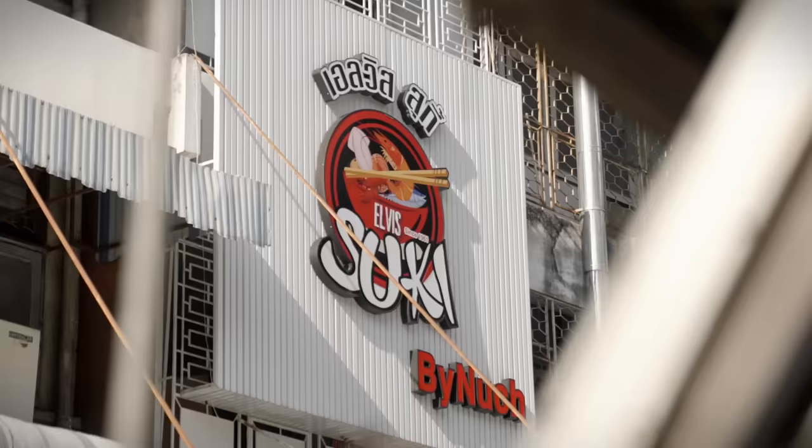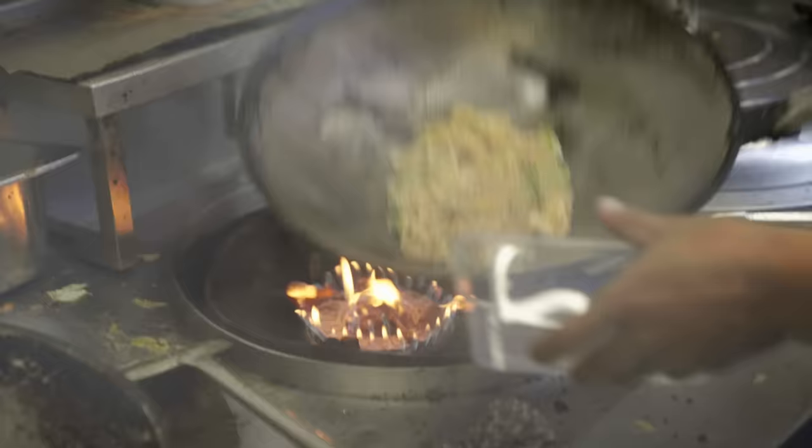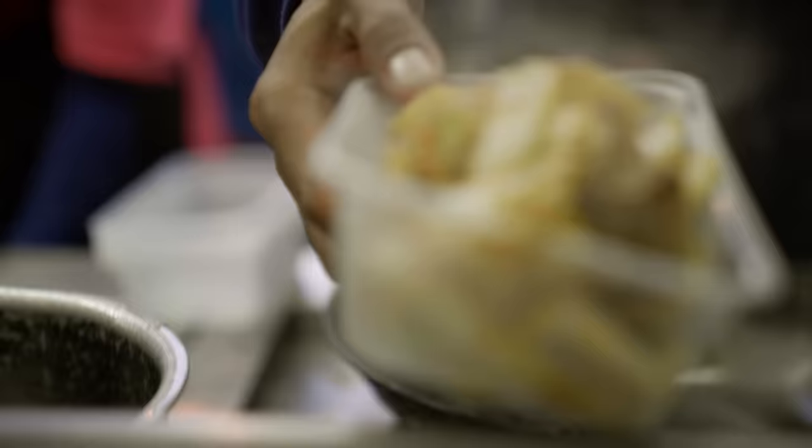We're on the outskirts of Chinatown in Bangkok here at Elvis Tsuki, which is a restaurant well known for the Thai Sal Tsukiyaki. But before we get into that, we're gonna take a look at some charcoal grilled scallops in the kitchen.